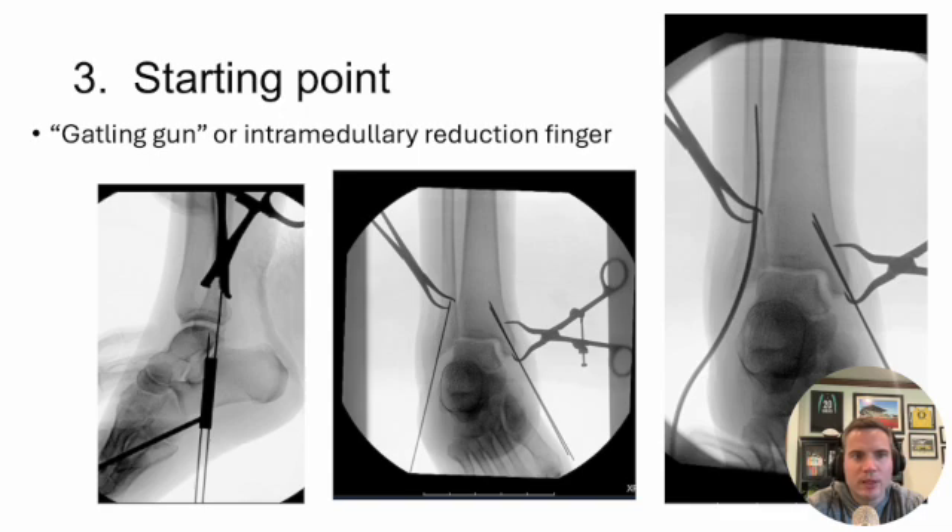Tip number three is getting your starting point right — I also thought about calling this 'use your tools.' If you stay too far lateral, you'll ream out the lateral wall. If you stay too far medial, you won't have good fixation. There are tools to help: the Gatling gun gives you a couple millimeters of offset to place another guide wire. Another option is the intramedullary reduction finger — sometimes the K wire wants to hit the medial cortex of the fibula, so you open it distally, introduce the intramedullary finger, and advance the K wire up into the canal. You have to make sure your start point is correct.